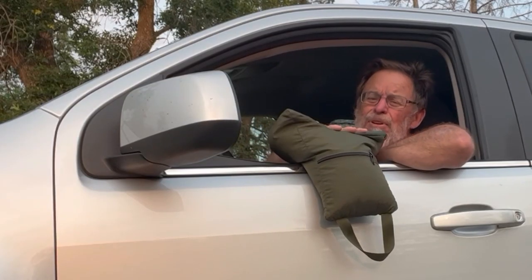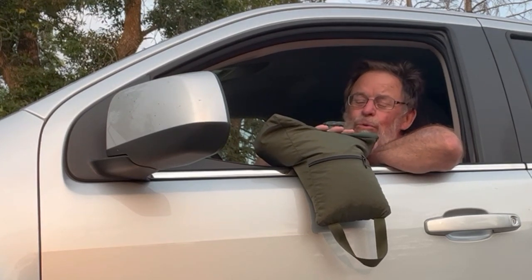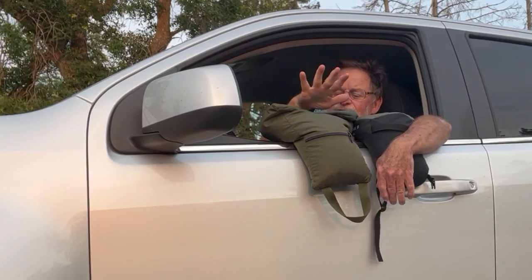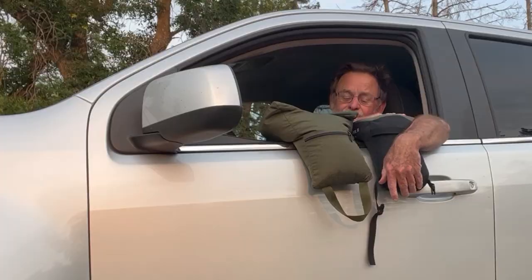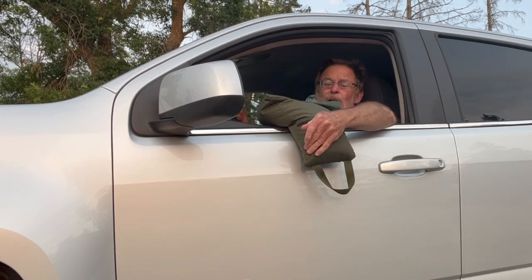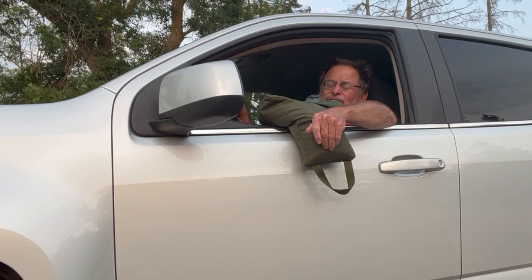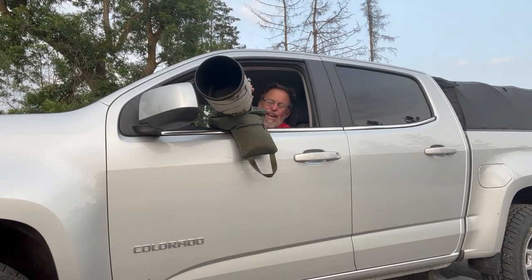If you've been following me for any length of time, you know that I love to use a beanbag. This is one of the fairly recent ones that I've got. I've got two different types, and today we're going to take a serious look at this big one. The smaller one is a Naturescapes Skimmer Sack and it's worked pretty well, but it's primarily good for smaller lenses — things in the neighborhood of a 100 to 400, maybe the Tamron or the Sigma 150 to 600 or so. When you've got one of the big beasts like a 600 f4, a really big beanbag is really a benefit.